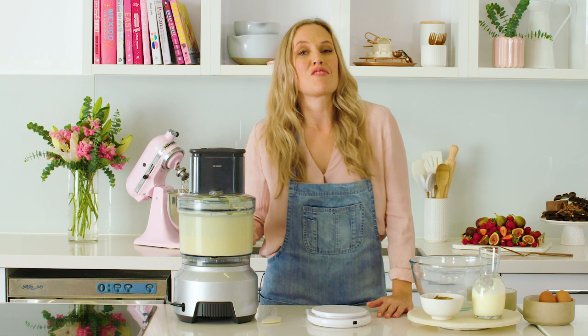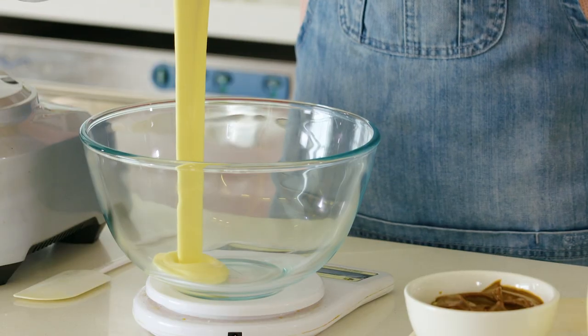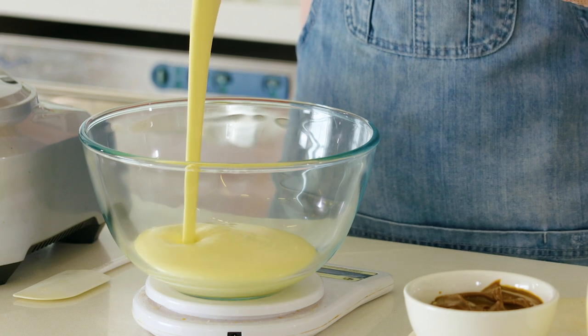At this point, if you want to really bake like a pro, then get your scales out. We're going to measure our mixture and divide it exactly in half so we've got two nice even layers.